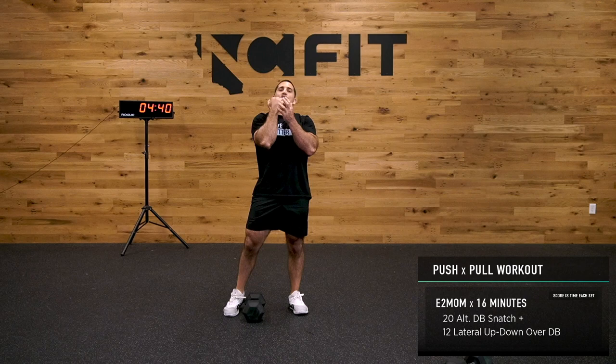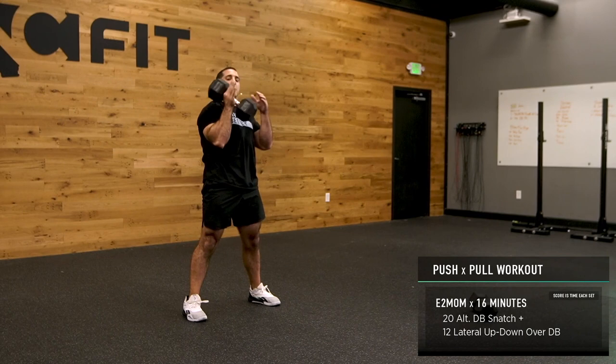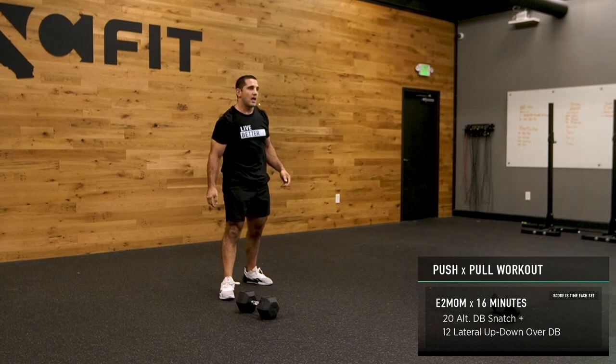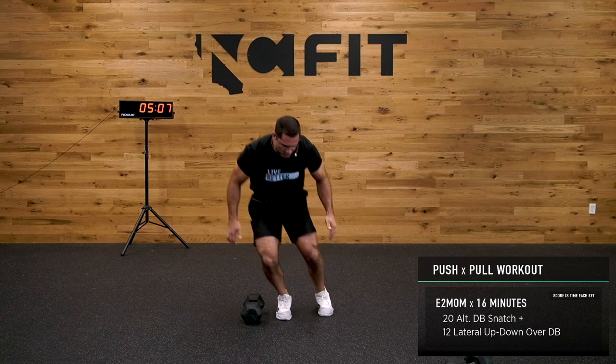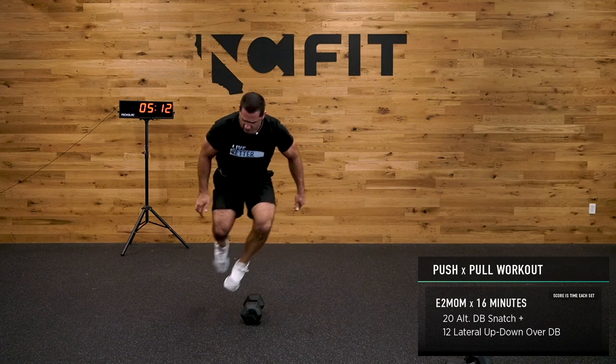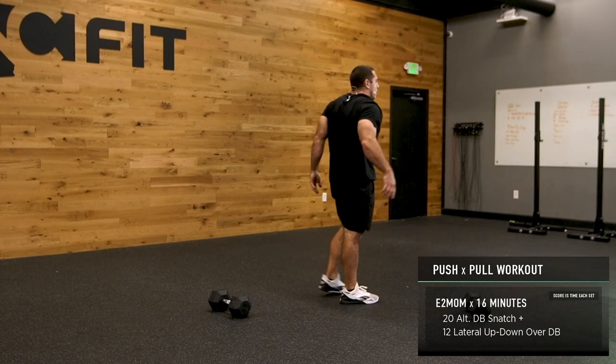As you're finishing the snatch — I'm showing the exchange on the floor. If you want, exchange right here in front, or if you're really trying to move, exchange as it's dropping. Take your time, get comfortable with it. Let's get those 12 up-downs — one, two, three, four, five, six, seven, eight, nine, ten, eleven, twelve.